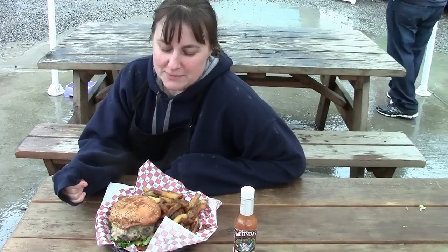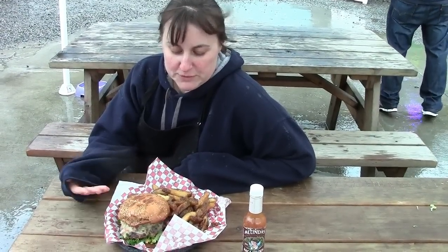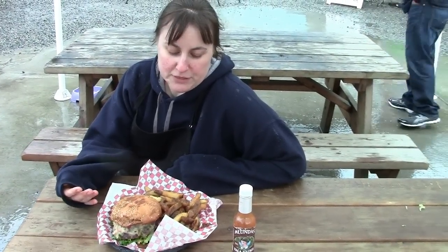I made my own jalapeño and habanero pico de gallo, topped it with a melted pepper jack cheese. I have a wasabi avocado on top of that, served with a spicy mayo. The fries, when ordered with this burger, come also with an infused ghost pepper salt.